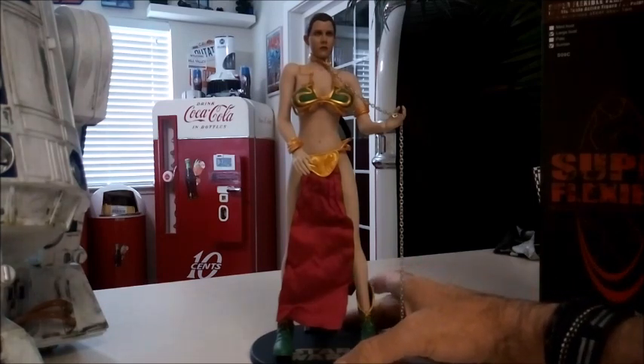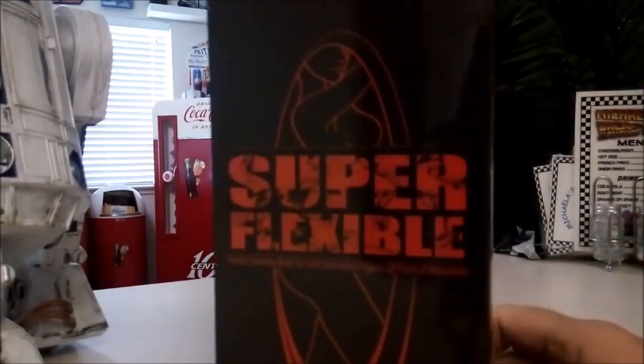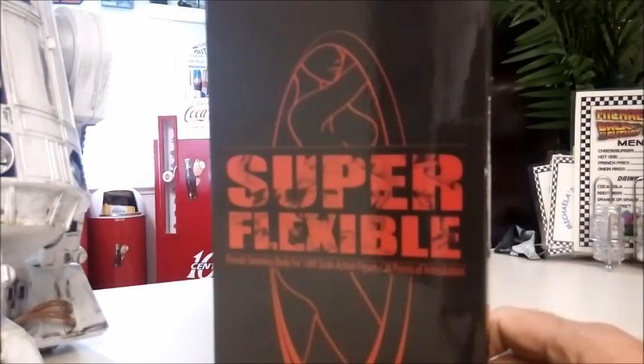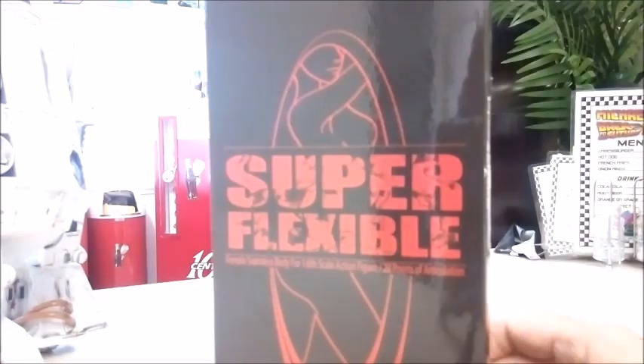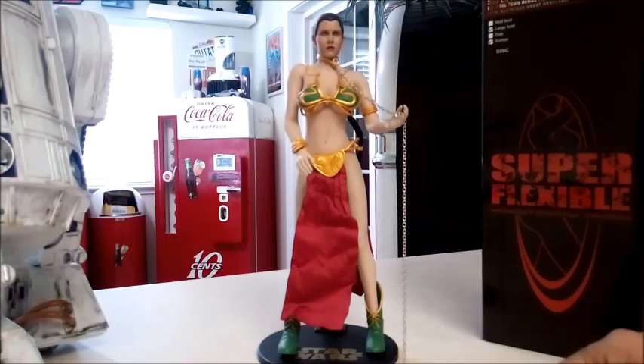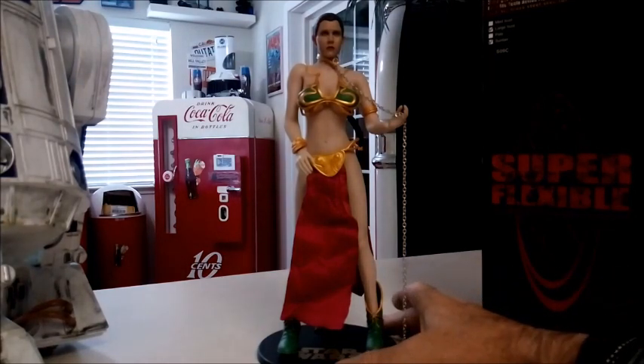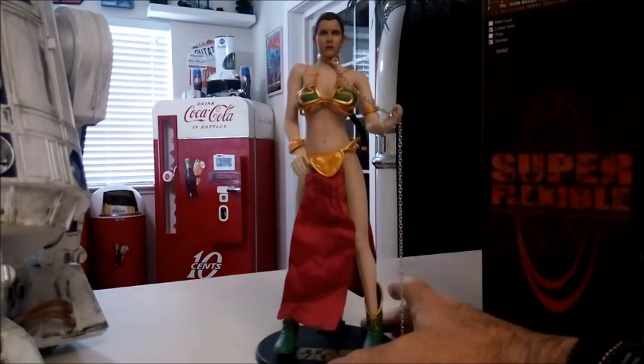The body sculpt is this brand here — I'm not very familiar with it, but it is very lifelike. Very, very detailed in every aspect of her body. They really do make detailed figures these days, I'll tell you that much.